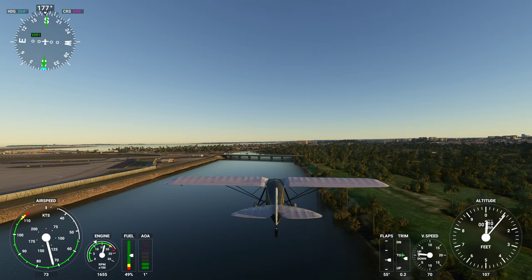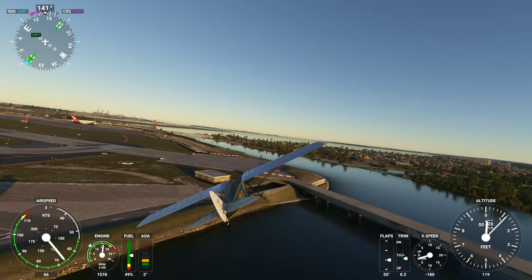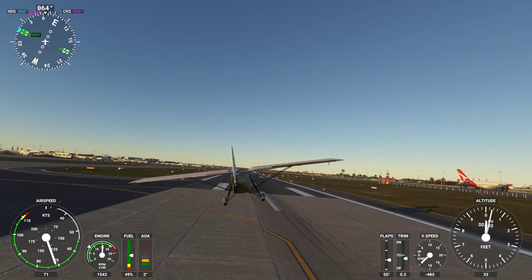I'll take a couple of levels of flaps. I can't see the flaps coming down — I'm guessing they're not modeled to move. That's a bit of a shame. 55 percent — holy smokes — are they underneath? No.